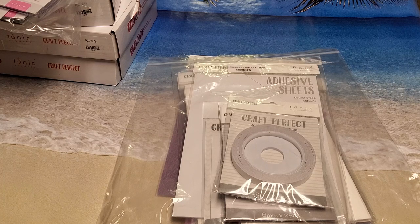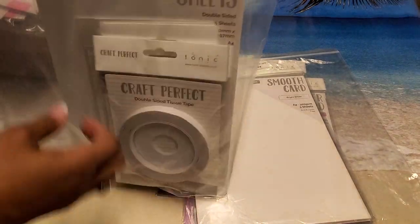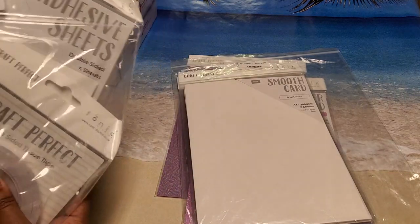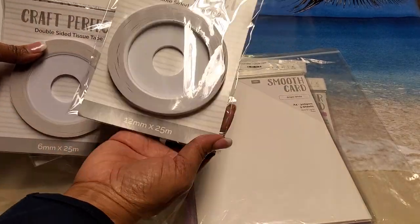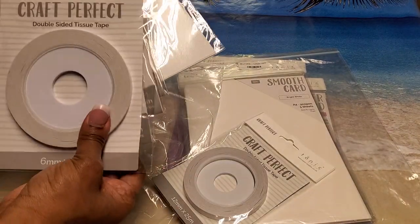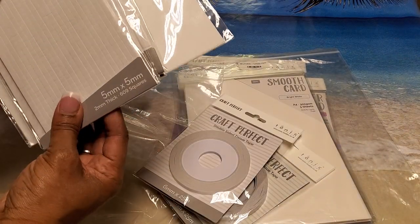I'm going to try to give you guys the prices of the items that I purchased — some of them I don't have prices for but most of them I do. This particular bundle I bought last year — I forgot to show it to you guys, I think I bought it in October. In this bundle it included double-sided tissue tape: this is the 12 millimeter showing the width, and this is the 6 millimeter, which is thinner.